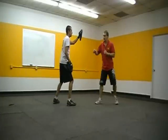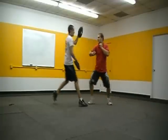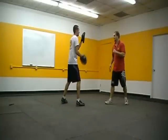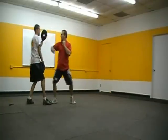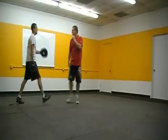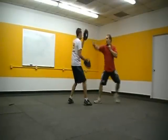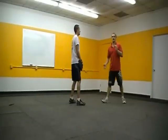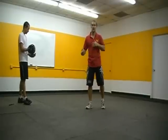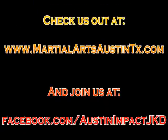One more time. Lead straight, back fist, palm hook. Good. Now we'll go lead straight, palm hook, back fist. So here: lead straight, palm hook, back fist. Good. Alright guys, awesome. Go ahead and play with those combinations. The emphasis is on the footwork — make sure you've got that down. As we continue on, it's just going to be assumed that you feel comfortable with moving forward, moving back, while in the middle of punching and kicking.